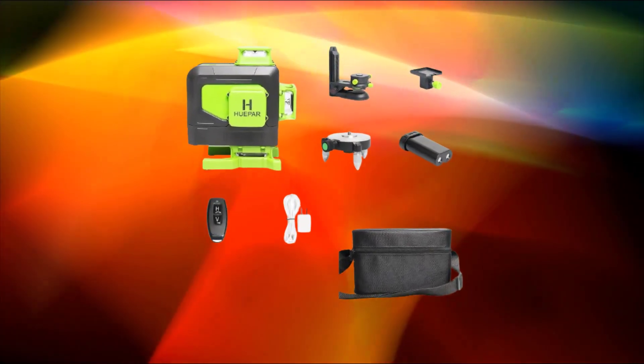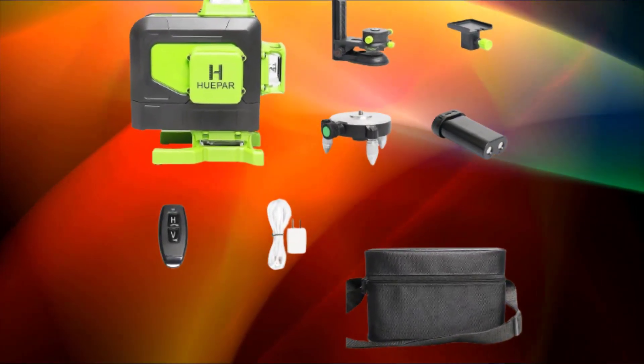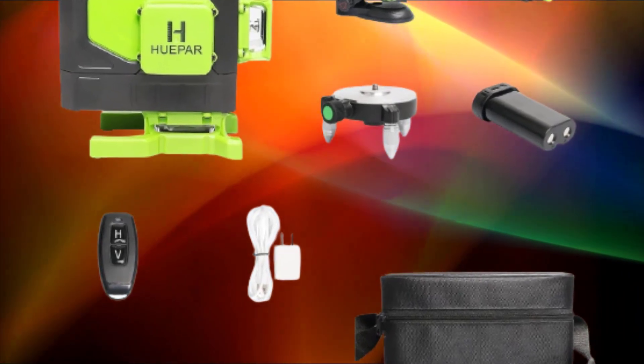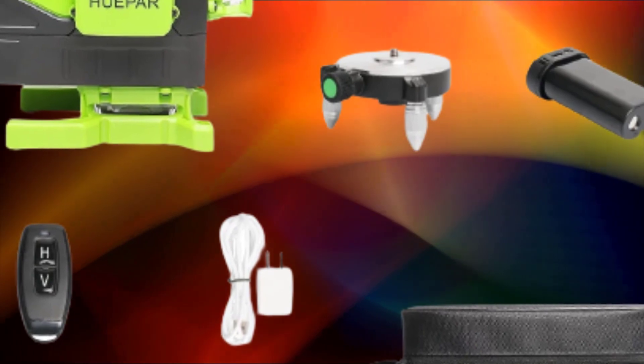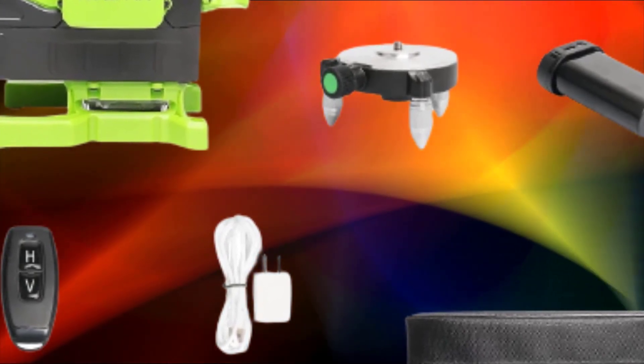3D 12-lines self-leveling laser level — Dectium 3X 360 degrees green beam cross line. Many modern laser levels are self-leveling, meaning they automatically adjust their position to ensure accurate alignment.